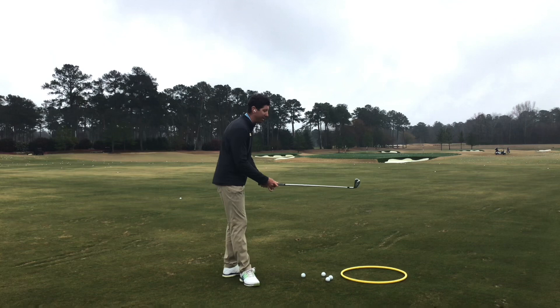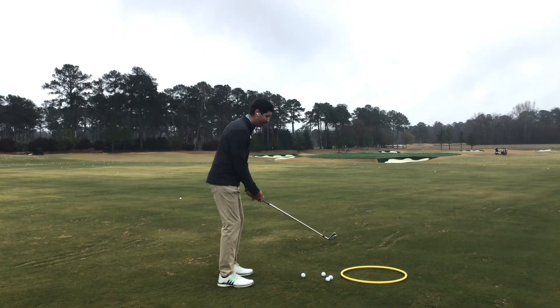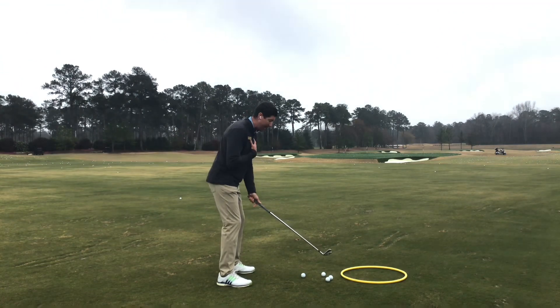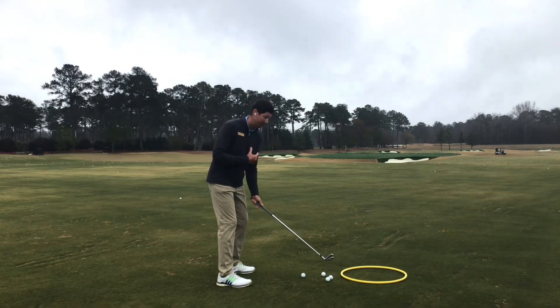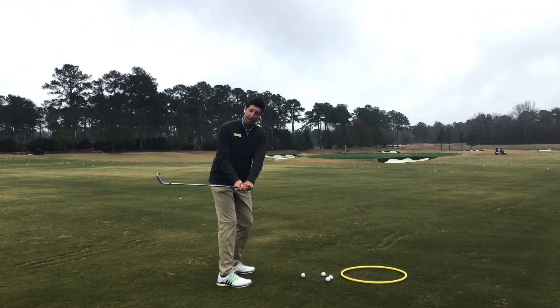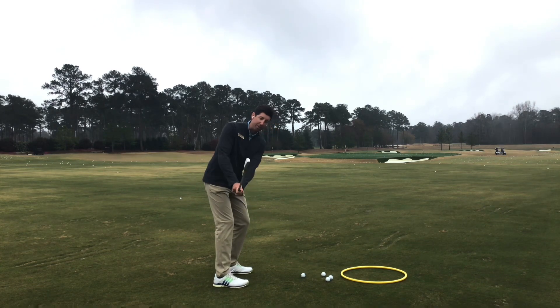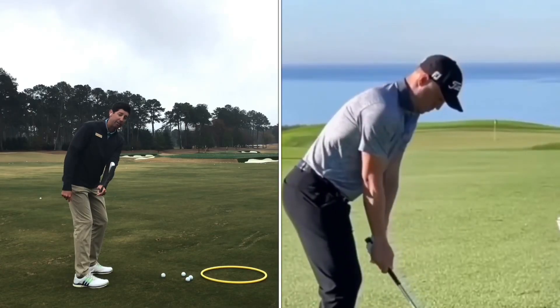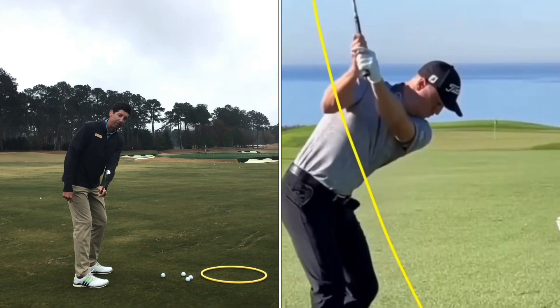We talked about the grip last week to help with the club face, but let's go a step further. As I am turning my body away from the ball on the backswing — as a right-handed golfer, I'm turning my body to the right — if I turn the club head to the right with me, it gets open and inside. But how do high-level players keep the club actually outside the hands on the first parallel here?